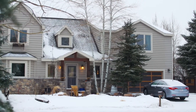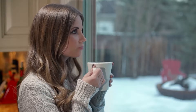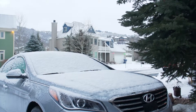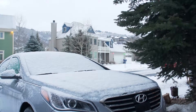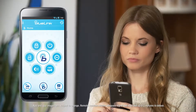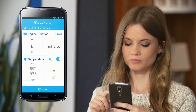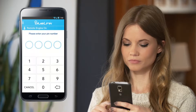When you're enjoying a cup of hot coffee on a winter morning, the last thing you want to think about is climbing into an ice-cold car. Hyundai Blue Link Remote Start with climate control can start your car and warm up your car's interior. Using your Blue Link smartphone app, select remote start, then choose your temperature, even turn on the front defroster, and enter your pin.